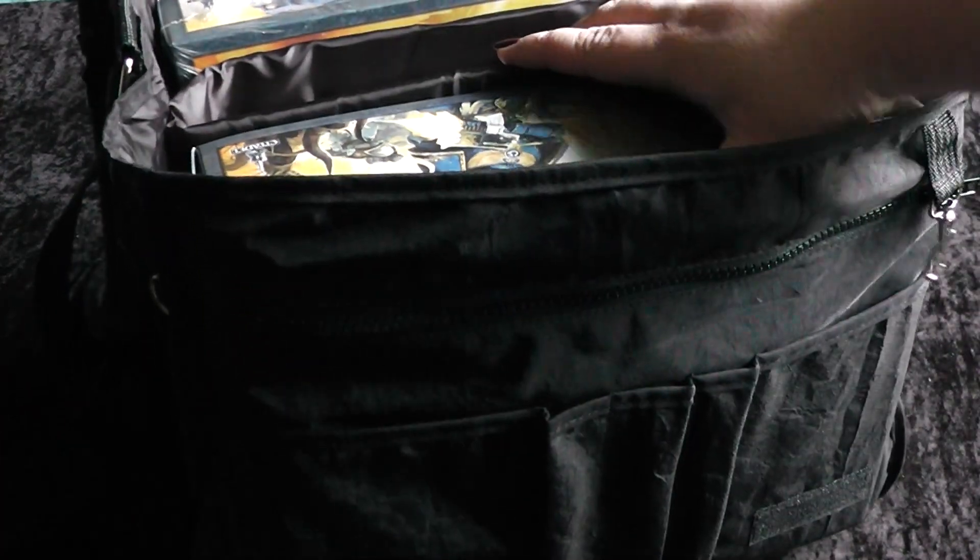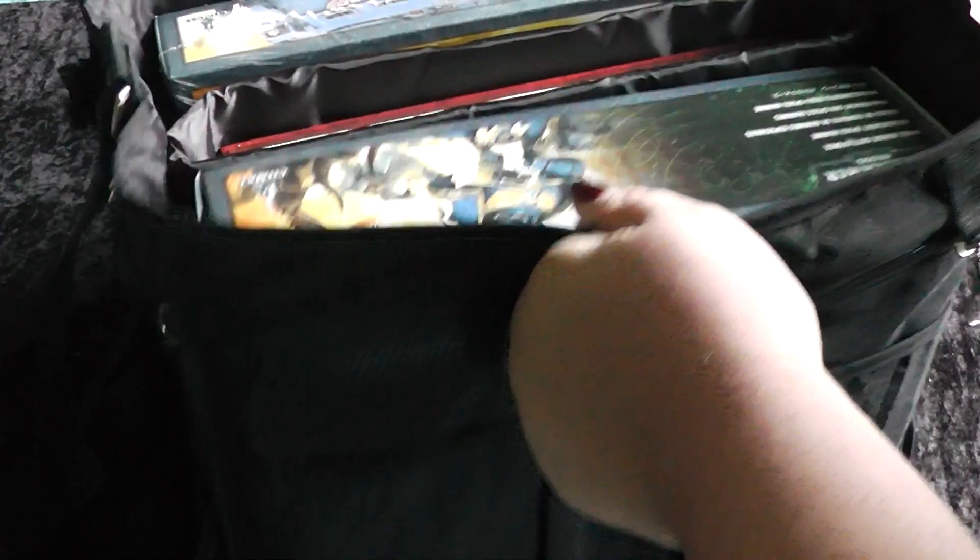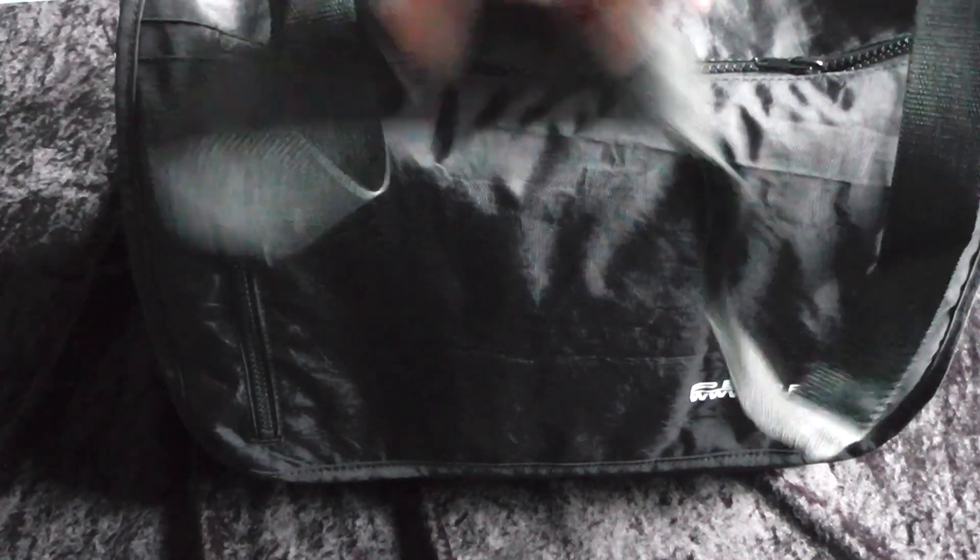You can transport a whole army with this bag, with a complete rulebook, with all your stuff you need — and that for only 10 Euro.